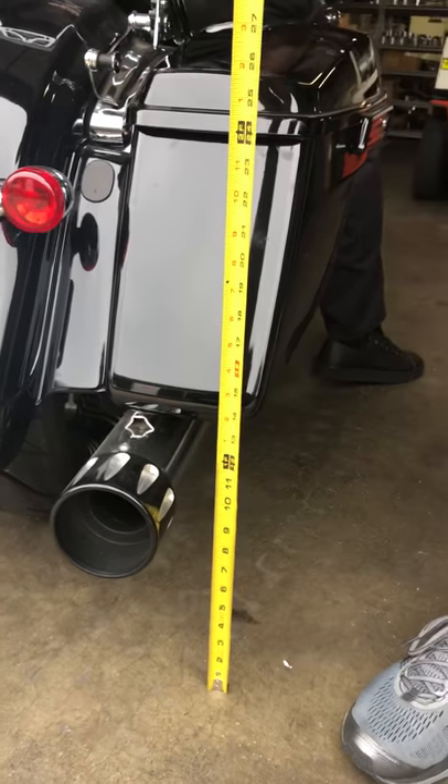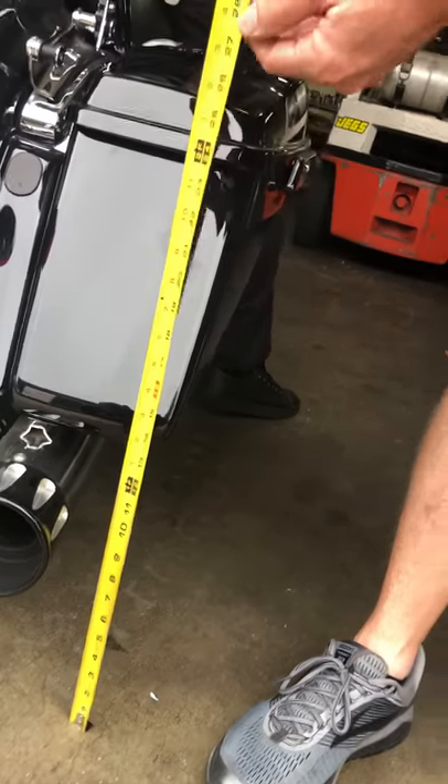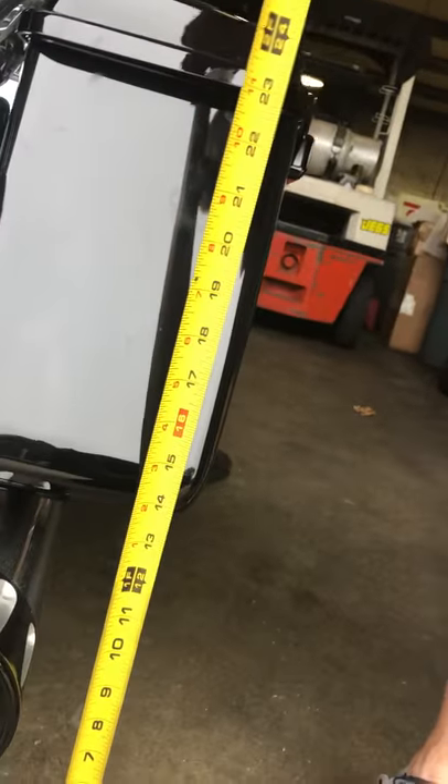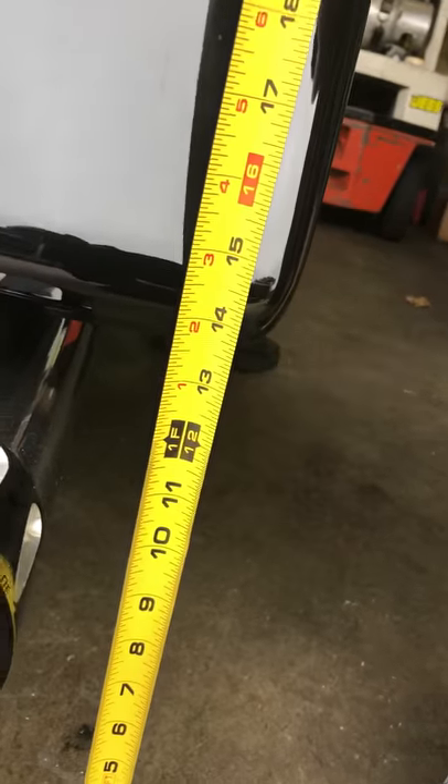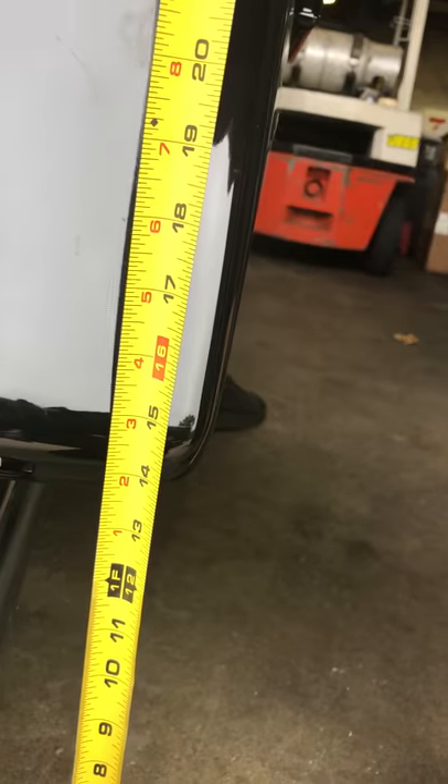We got our American Suspension Kit on and we're going to see how much this thing drops it. Right now the bag's setting — looks like, if Troy's holding it straight, it's about 13 and 3 quarters. Let's just call it 14 to make it simple.